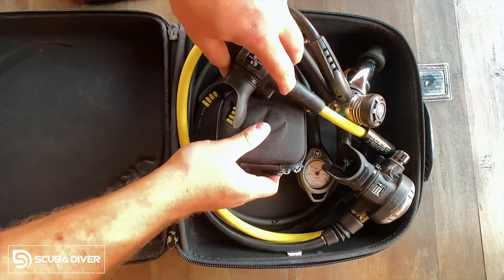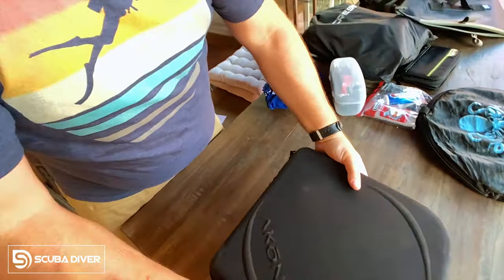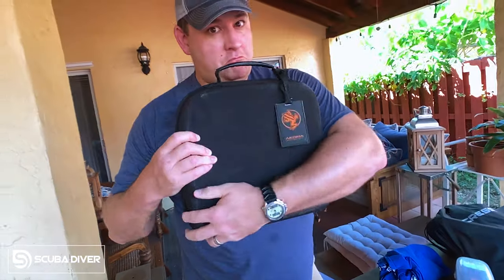My next don't, and this is one very close to my heart — do not ever check your regulators or your computer. I put my computer into my reg bag and they don't even go in the overhead bin. They are my carry-on item, my personal item — they go on, I don't let them out of my sight. Never check your regs or computers. I speak from bitter experience.